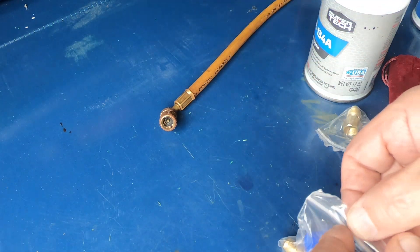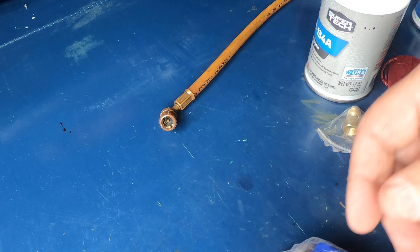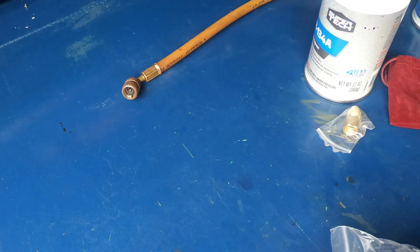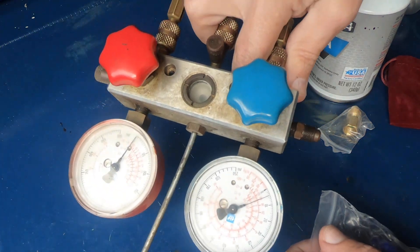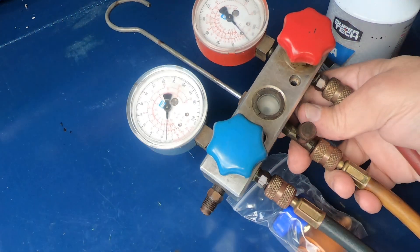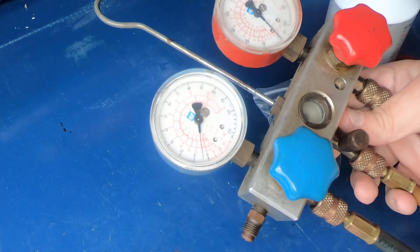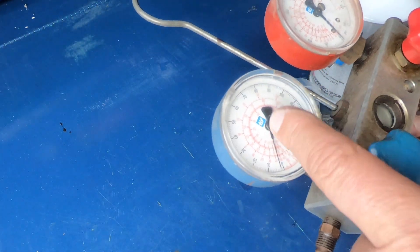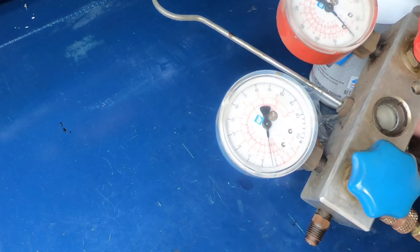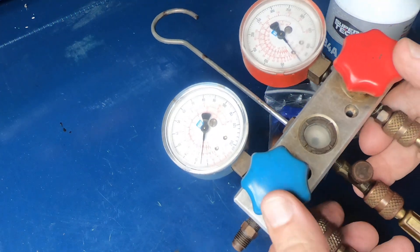The hoses I've got are an old set of R12 gauges — I've had these gauges for 35 years. I couldn't remember if they were Robin Air or Tiff, but yeah, they're Tiff. They're an aluminum manifold set of R12 gauges, but 134 will work with them too if you put the right fittings on. Since I haven't used R12 in anything in years, we're going to try out this new can tap.